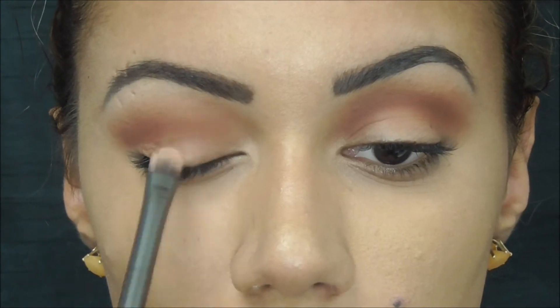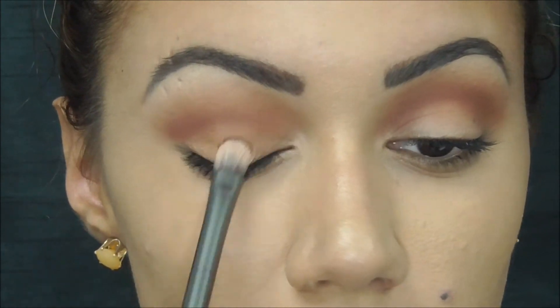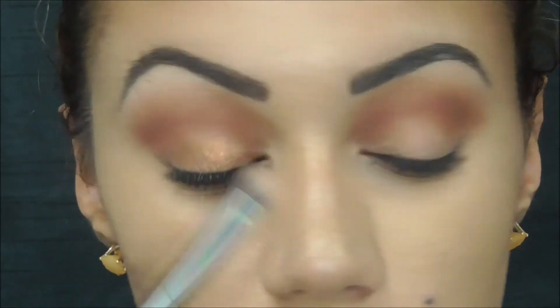Now using a flat synthetic brush, I'm going to be putting the color Game Face by Colour Pop on my lid. I sprayed my brush with Fix Plus by MAC before doing this.